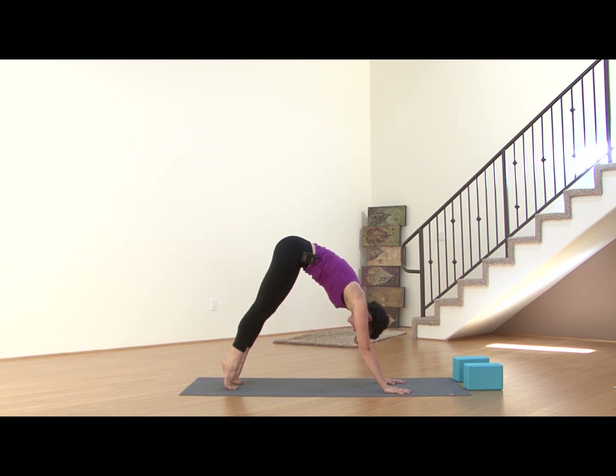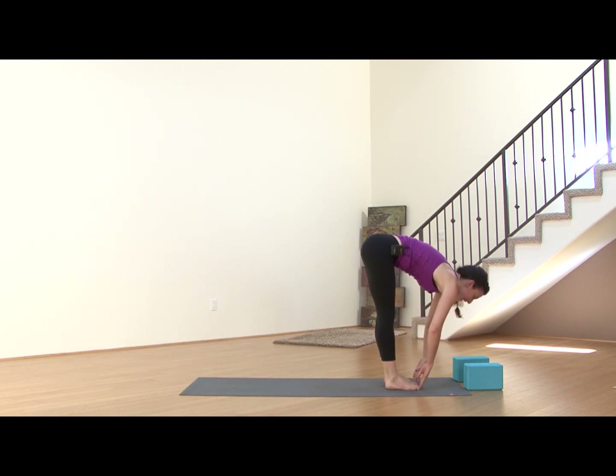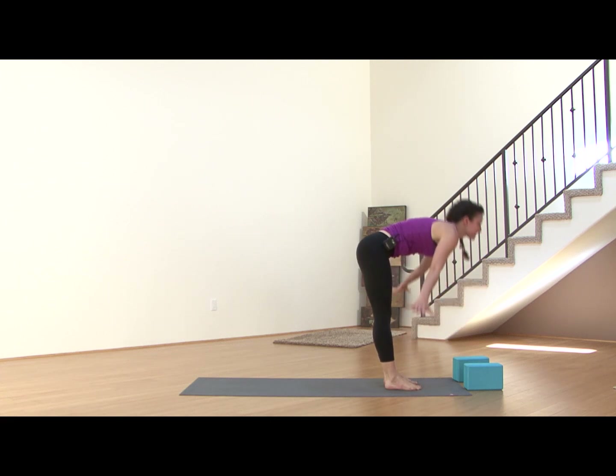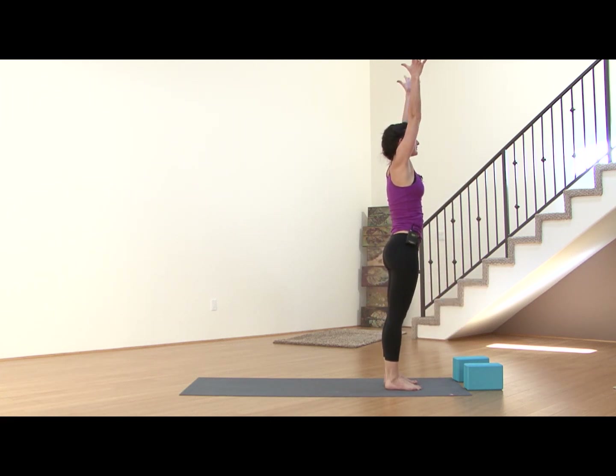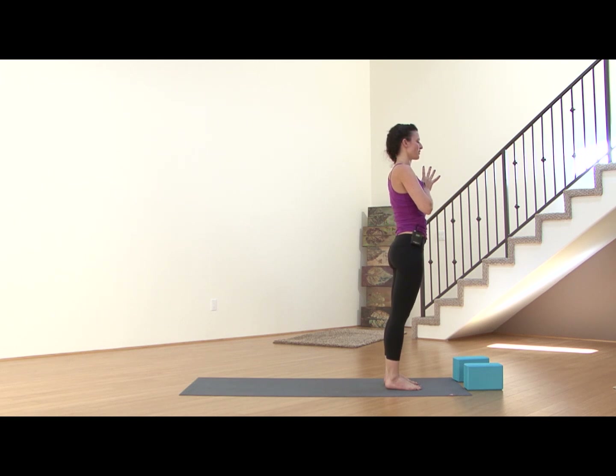Come up high onto the balls of the feet, bend the knees, look forward, step or hop to the front of the mat. Inhale to find your flat back — like you're looking over a cliff. Exhale, forward fold. Inhale, root down into the feet to rise all the way up. Exhale, hands to the heart. Close your eyes, find your breath once again. Recall your intention. What can you release? What is no longer serving you?